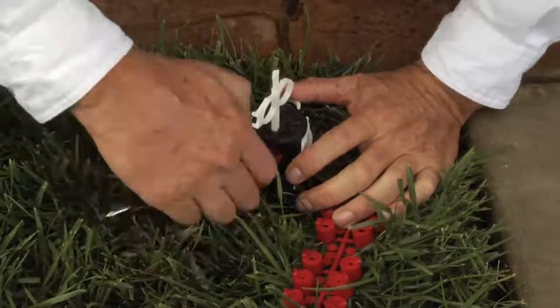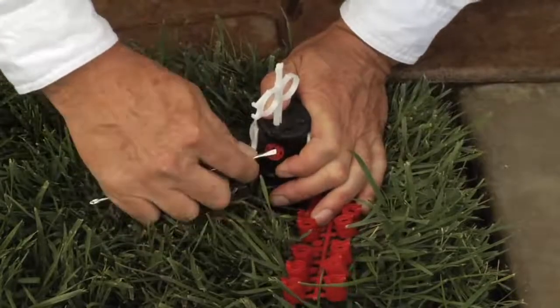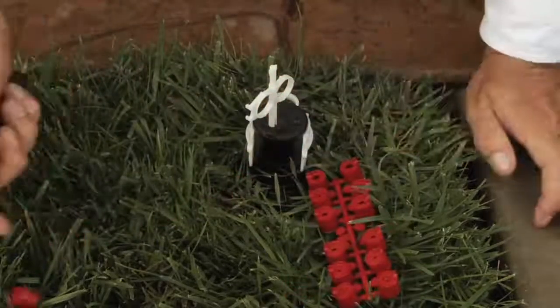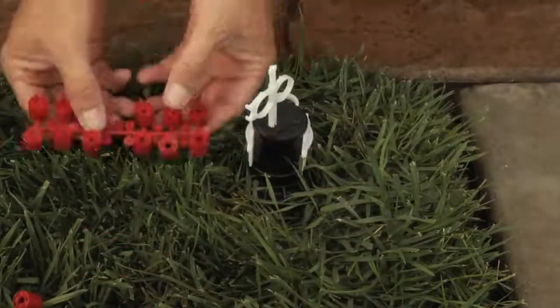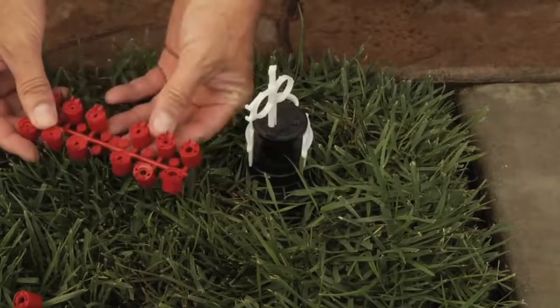Take a small blade screwdriver and simply pry out the nozzle. You want to put your replacement in — they're numbered 1 through 12, so select the number you're going to want to be using.